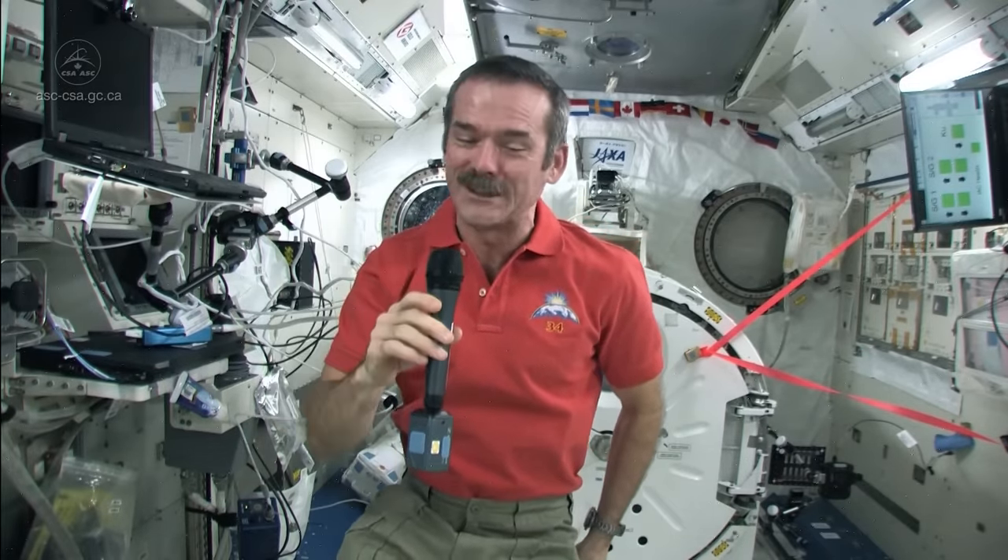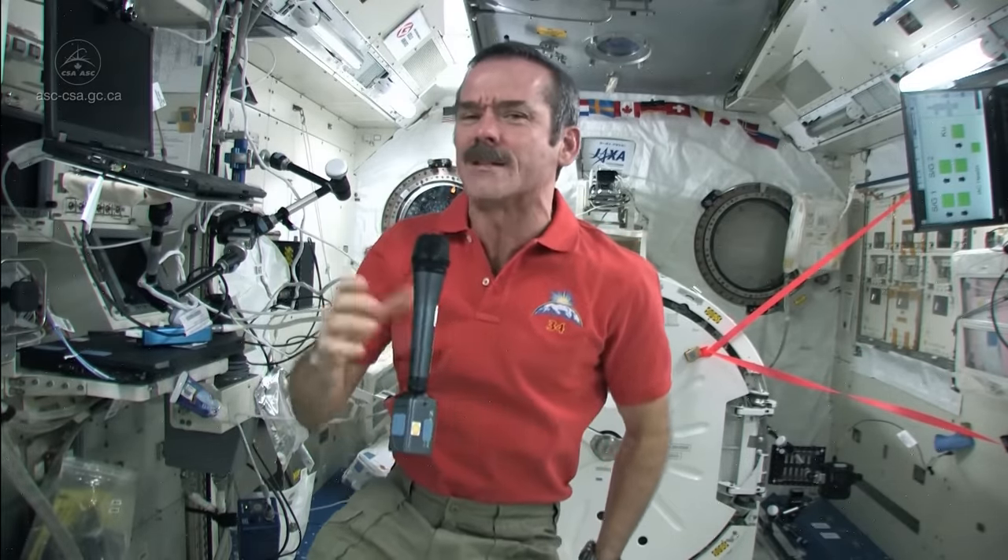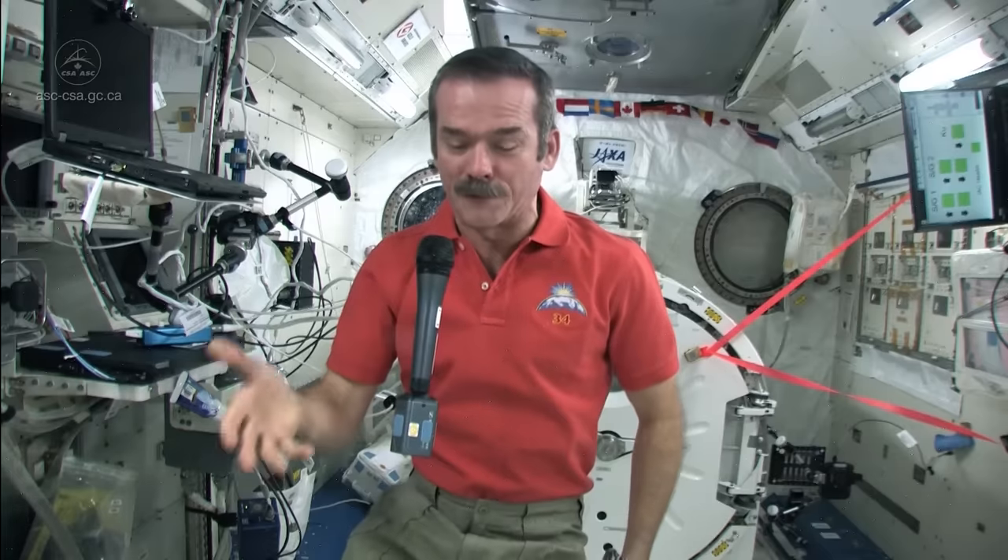Katrina and Megan Beter from Montreal asked: how do you clean up a mess in space? Good question, because it's not going to fall on the floor, it's not going to fly up into the air — it's just going to float around until it runs into something.